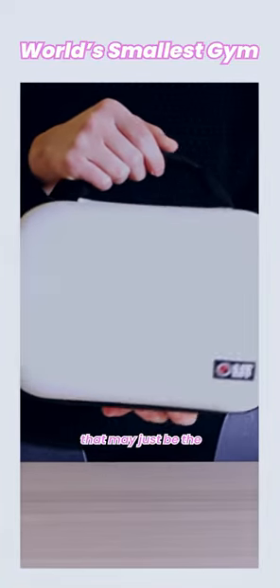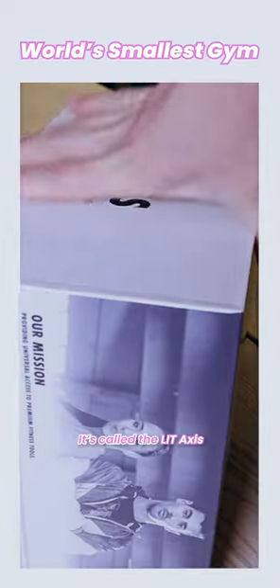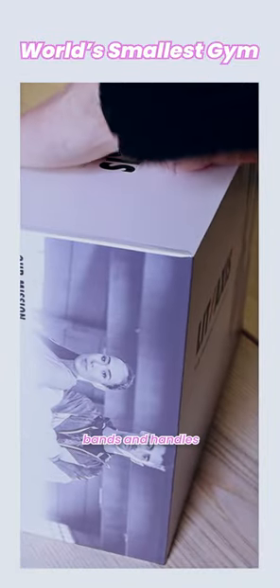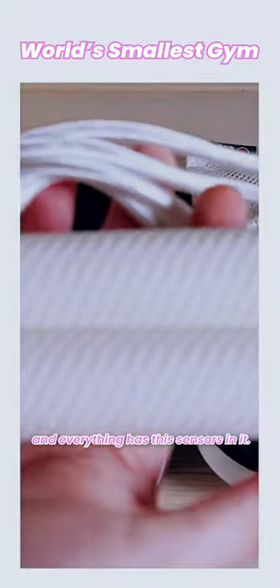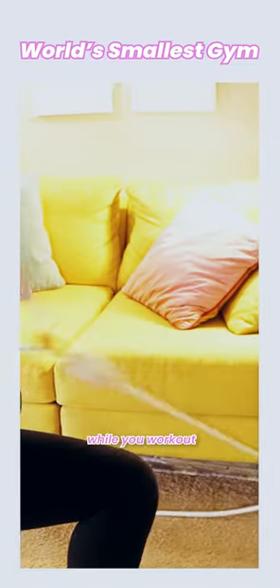I recently did a review on this product that may just be the world's smallest smart gym. It's called the Lit Axis and it's basically a set of different resistance bands and handles, and everything has these sensors in it. So basically it tracks all of your sets and reps and everything like that while you work out.